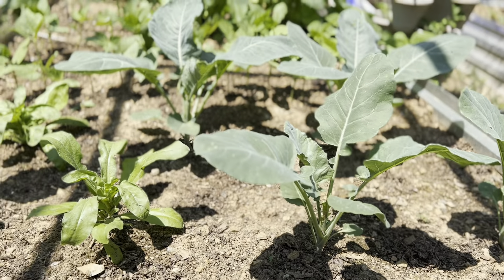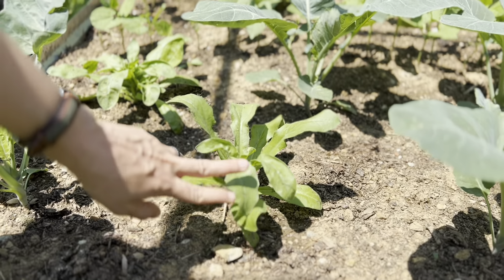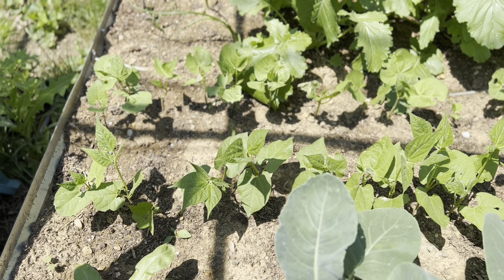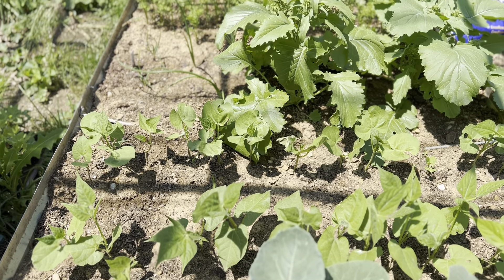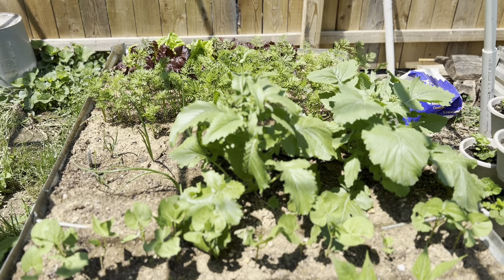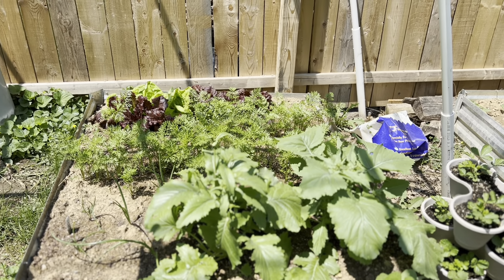In the second bed we have some cauliflower, and interplanted I have some calendula to help repel pests. Behind that I have two different types of bush beans — Blue Lake and Kalima — some more broccoli rabe, another type of yellow candy onion, and then carrots and lettuce behind that.